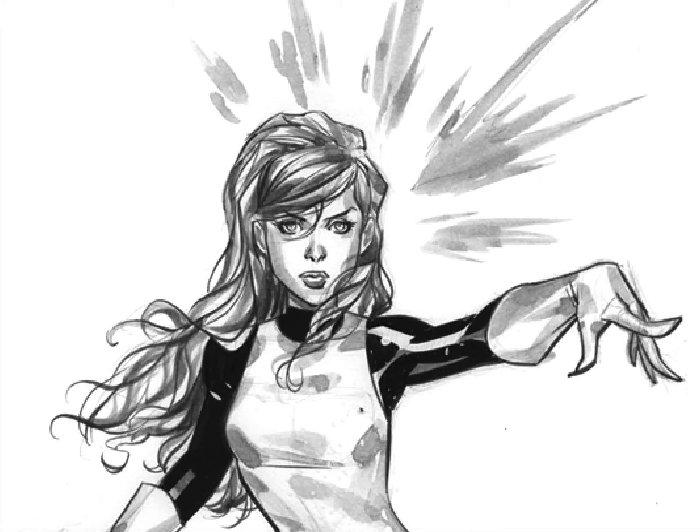Hey Colors out there, this is Nathan. I'm just going to do a quick warm-up piece. I found this piece on DeviantArt. It's by an amazing artist, Marcio Takara, and I'll put a link to his DeviantArt in the description, like I always do for artists that I use for my color videos.